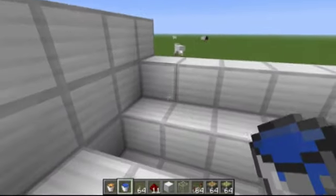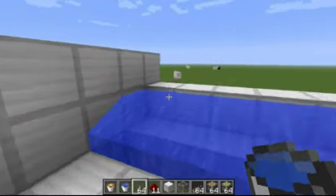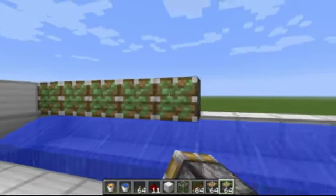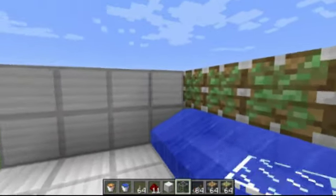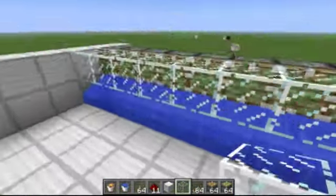I'm already ready to start with the water, so you just put the water in right here — very important, you need the water. And then the sticky pistons. You can make this machine as long as you want, as long as you have materials for it. I would suggest only making it about 10 or 15 long, but it's up to you.